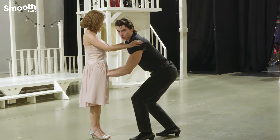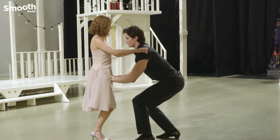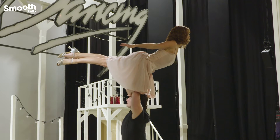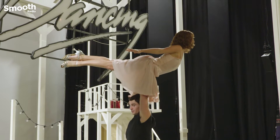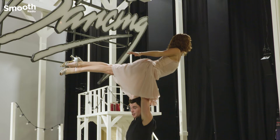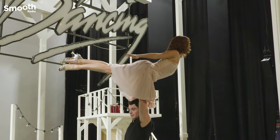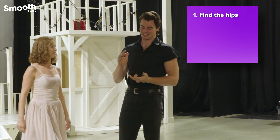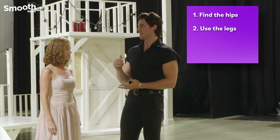We're going to get a nice squat, even though it doesn't look as flattering, and we want to use our legs as much as possible. So as Kira goes up, you're basically just holding them up here, trying to lock your arms together and trying to make it look as easy as possible. Find the hips, use the legs, and get yourself a good partner.